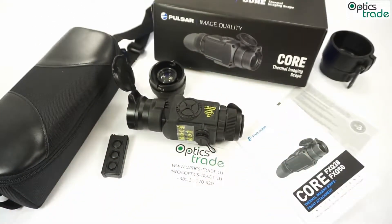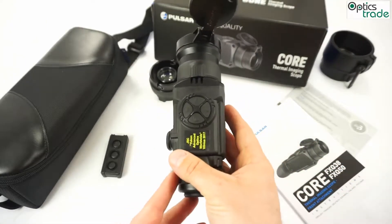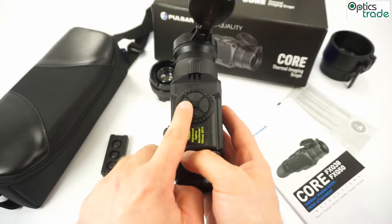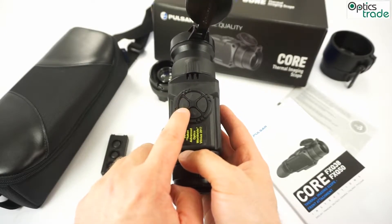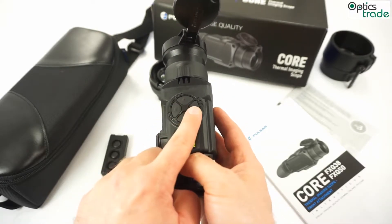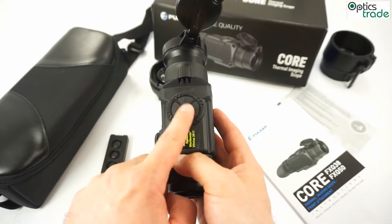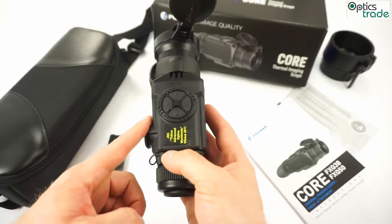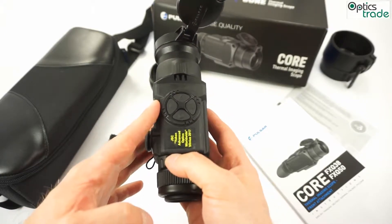I have to also say that what is really funny is that the menus are vertical, and we will do a separate video about the menus. But the buttons to navigate options in the menus are left and right, which is a little bit counter-intuitive — you have to go left to go down and right to go up. This I think could have been done a little bit differently, but it's not a big thing.